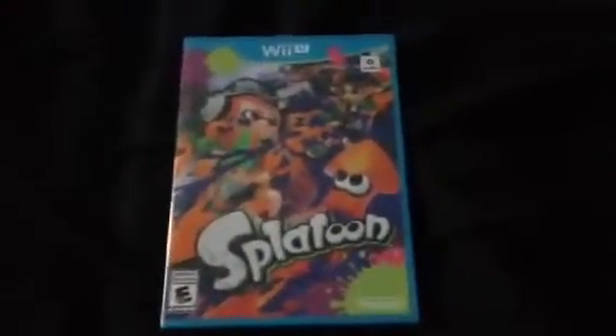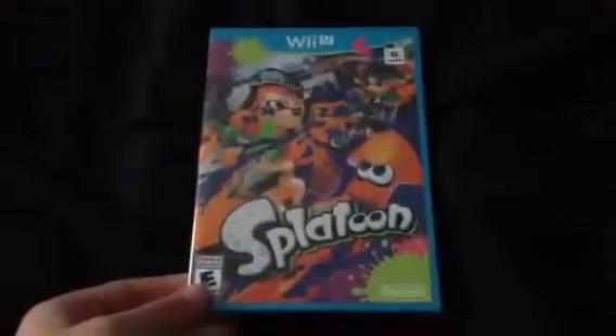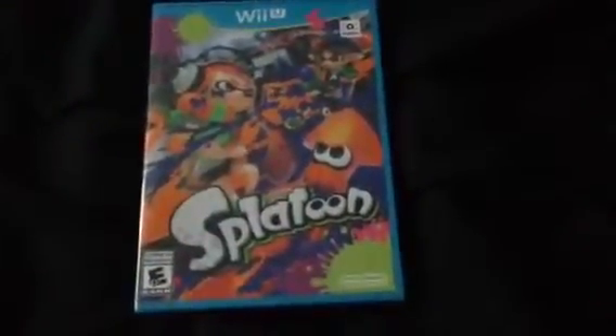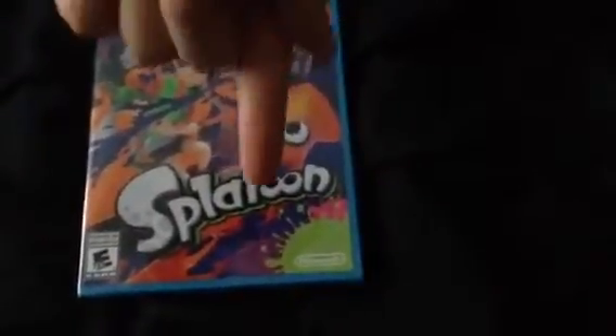Hello my fellow gamers, UltraGamer64 here and I have an unboxing to do for you guys. It is going to be Splatoon. I just bought this today at GameStop. If you guys want to see my vlog, it will be down below in the description.